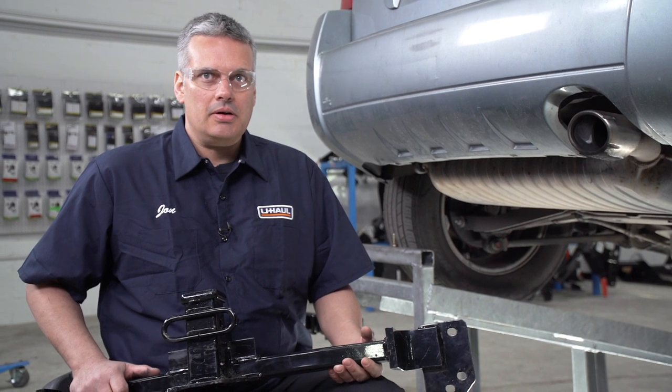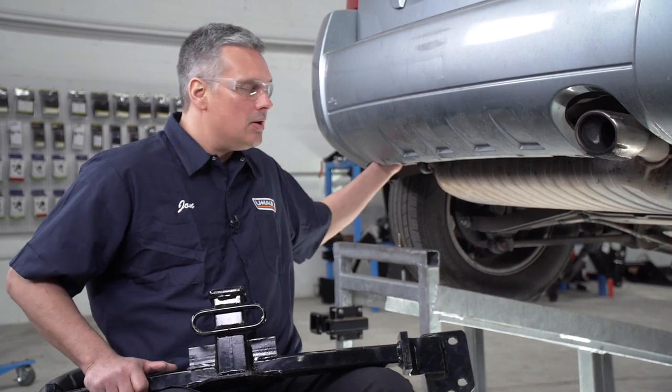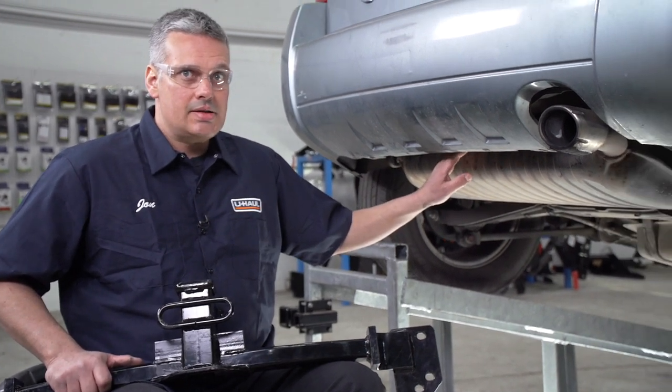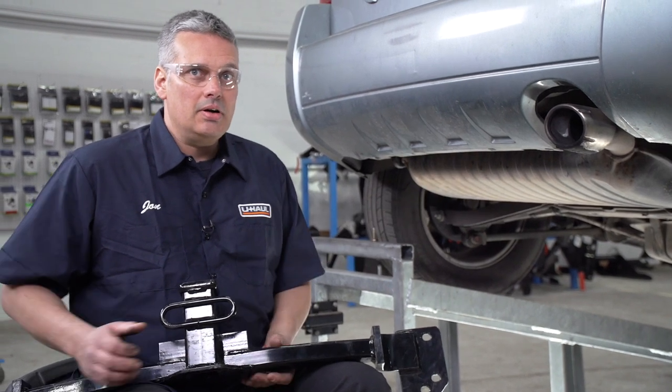Our first step is to prep our underbody for installation. The instructions tell us to remove a tow hook on the driver's side, but in this case we don't have one, so we're going to go to our next step. The instructions tell us to lower our exhaust, but in this case we've determined that we don't have to. So we're going to go ahead and put our hitch into place.